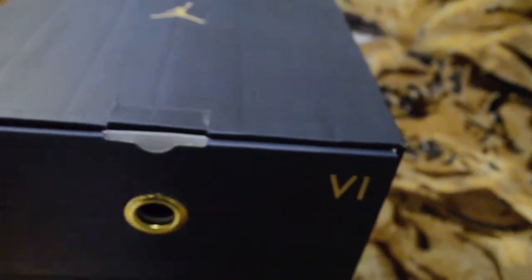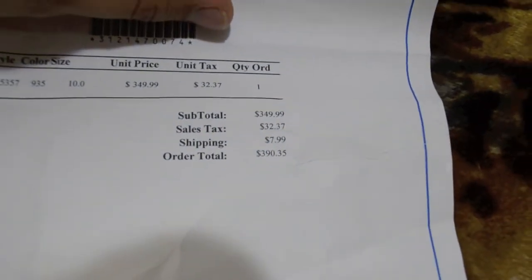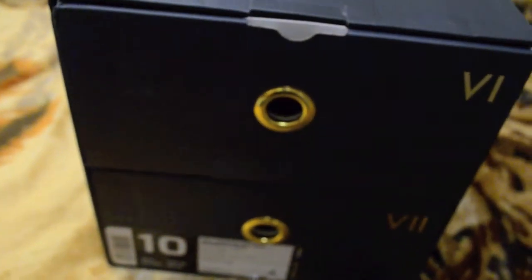He has the receipt from Finish Line right there — he paid about $390 for them from Finish Line. I was really lucky and happy they were deadstock, so I couldn't pass them up. I really wanted a pack because I've never had a Jordan pack before.